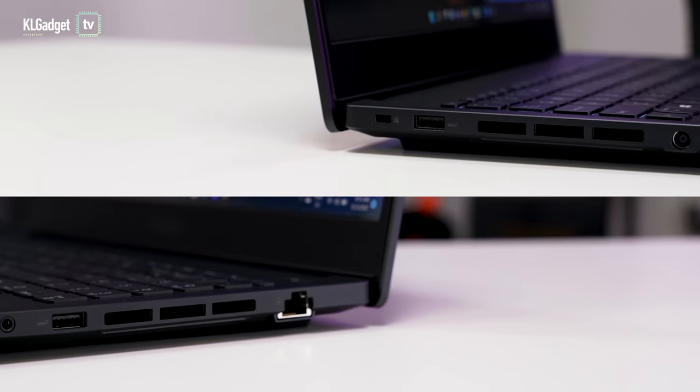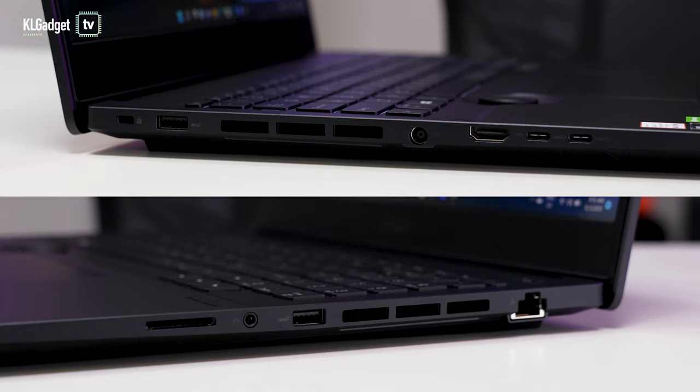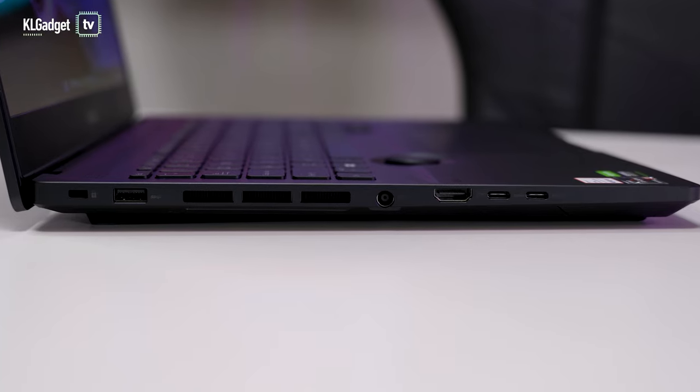In terms of ports, the laptop has a healthy amount of them, including two full-size USB 3.2 Gen 2 and two USB-C 3.2 Gen 2 — both supporting display output and USB PD charging — an HDMI 2.1 port, gigabit ethernet, and a high-speed SD card reader that supports up to 985 megabytes per second. Although the USB-C ports don't support Thunderbolt 4, most content creators won't need it, as you can already output to an 8K monitor at 120Hz with HDMI 2.1.